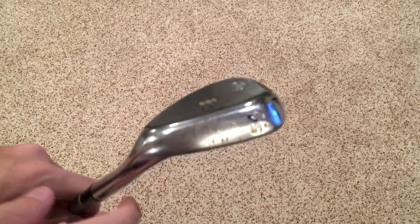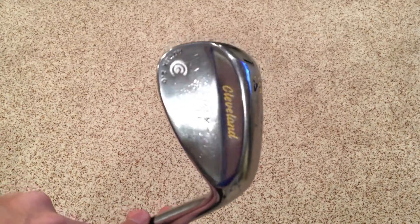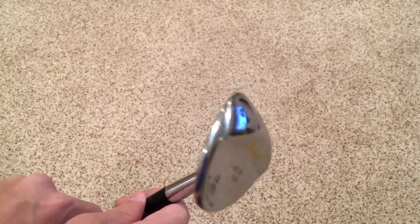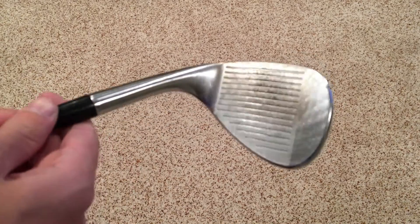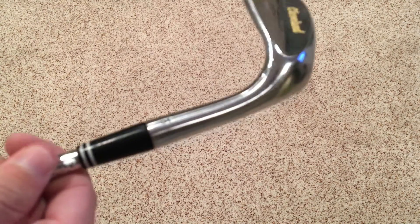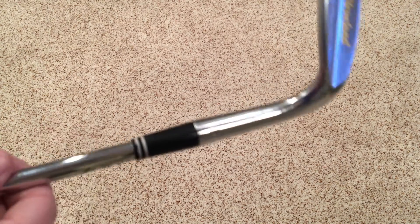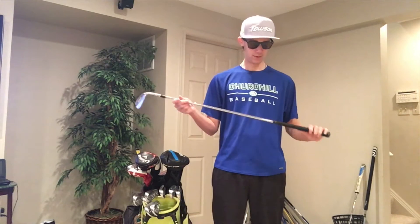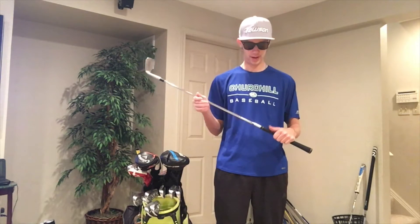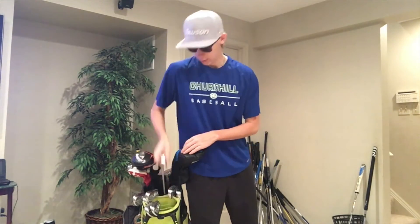Next wedge is the Cleveland Rotex 2.0 54-degree sand wedge. This has 10 degrees of bounce and it's in the chrome finish. I love this out of the sand — it's my up-to-about-115-yard club, but I mostly use it up to around 100 yards. My 100-yard shot is really nice with it; you get so much spin and feel. It has the same Tour Velvet label-down grip and True Temper Dynamic Gold X100 shaft.